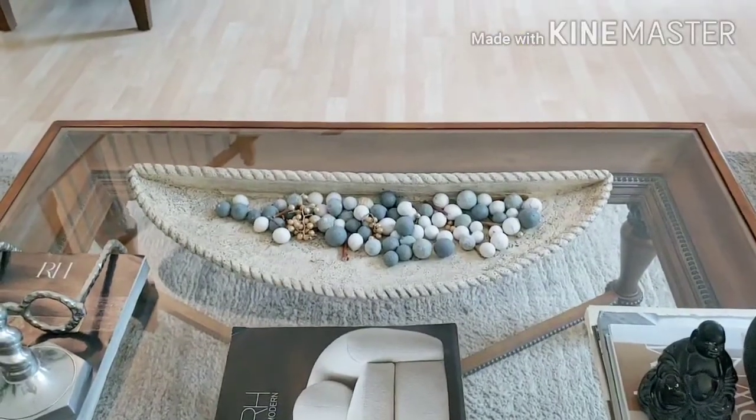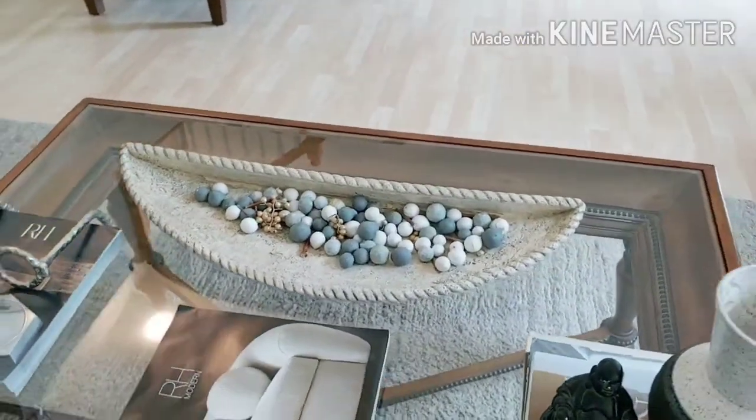We're going to go ahead and get started because I don't want this video to be too long. I'm going to start with the coffee table — it's just some simple setups I want to show you guys. As we go along I'll tell you where I got each piece and that kind of stuff.